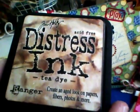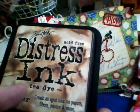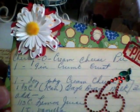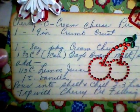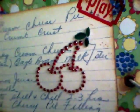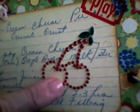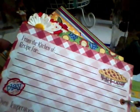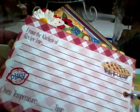I used Tim Holtz distress inks in Tea Dye — that's really my favorite of his colors to use on anything retro. A flower I made by sticking different flowers on top of each other; it says 'play' here. This page was for cherry cream cheese pie, which sounded pretty yummy, and I put some Mary Englebright little jewel embellishments of cherries on there.